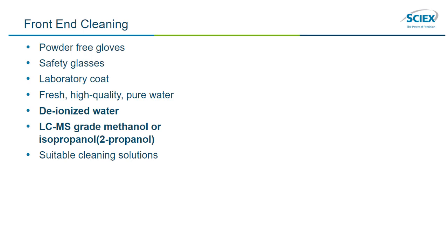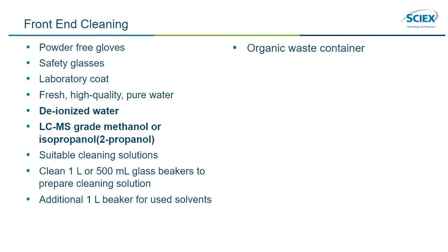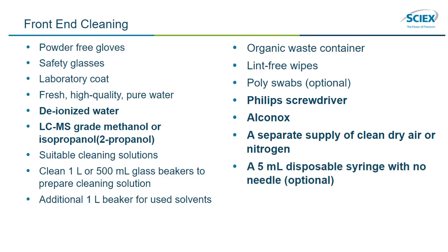A 1-to-1 acetonitrile water solution, or a 1-to-1 acetonitrile water solution with 0.1% acetic acid. A clean 1-liter or 500-milliliter glass beaker to prepare the cleaning solutions, an additional 1-liter beaker for used solvents, an organic waste container, lint-free wipes, polyester swabs, a Phillips screwdriver, Alkinox, a separate supply of clean dry air or nitrogen, and optionally, a 5-milliliter disposable syringe with no needle for advanced cleaning of the orifice plate.